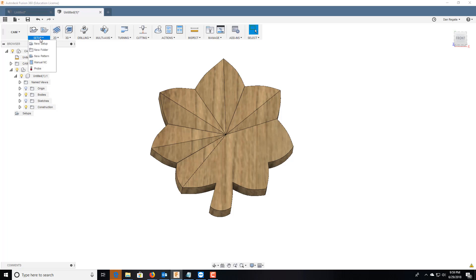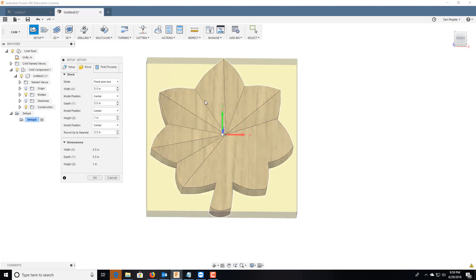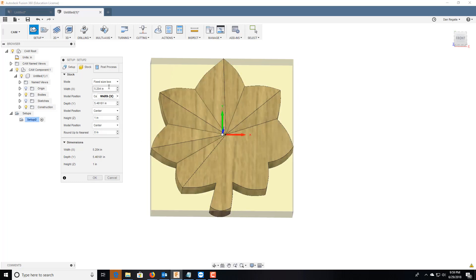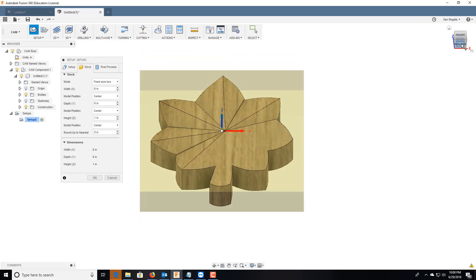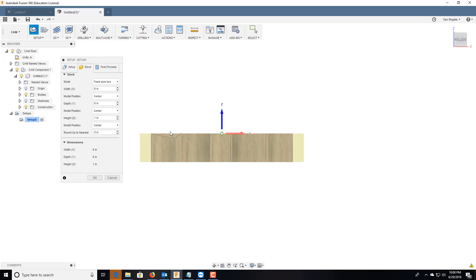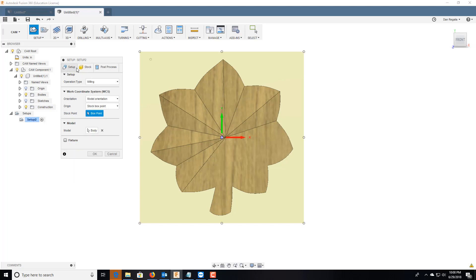We're going to go ahead and do a new setup. Stock fixed size — that's fine. Round up to the nearest — I always zero that out. The width: we'll say we're going to cut this out of a six-inch by six-inch. The height is exactly one inch, so we're just cutting out the grooves. We get a one-inch piece of wood, six by six by one inch. I want my start point to be down here — left/right, forward/backwards — and the Z-axis is the height up/down.